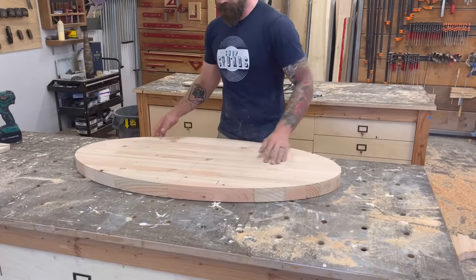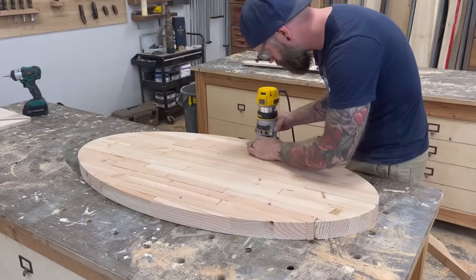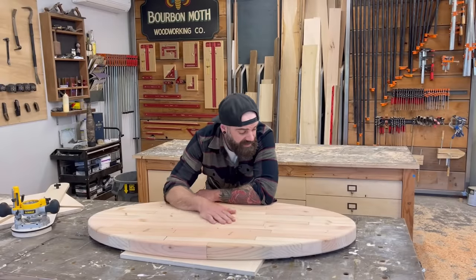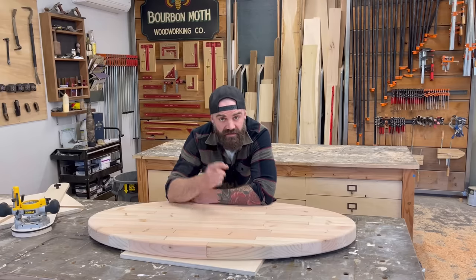For a hunk of 2x4s it doesn't look half bad. The very last thing I did, just to be a good friend, was add a round-over to the top and bottom to soften the edge. Looking at this beautiful ellipse you would hardly be able to tell it was an ugly glued-together hunk of 2x4s when we started. This wouldn't be my preferred choice for a tabletop, but when it comes to helping friends, you just shut up and say yes — that's loyalty.